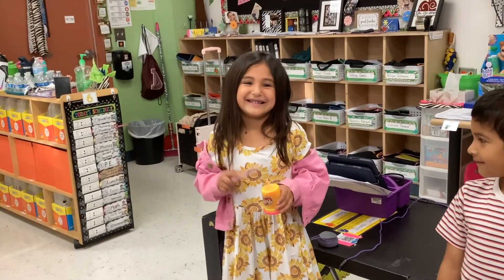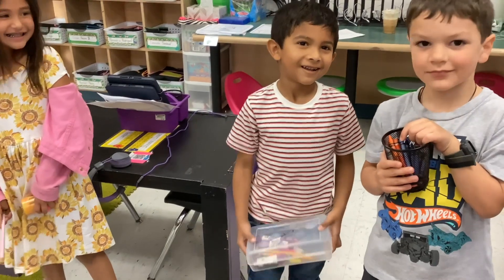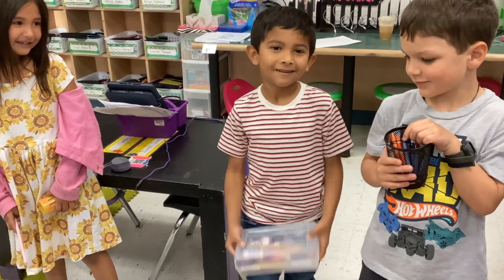You made a drum. Can you show us how it works? Good job. Crispin, your turn. Morocco. Okay, show us. Ooh, love that.